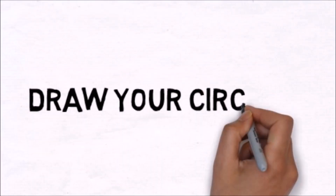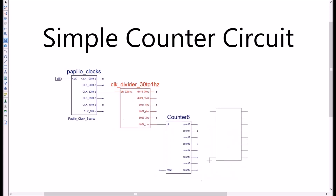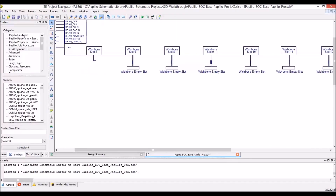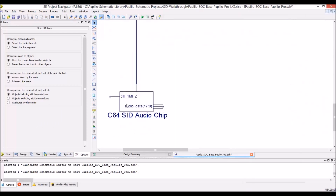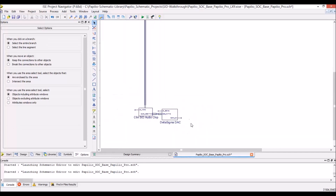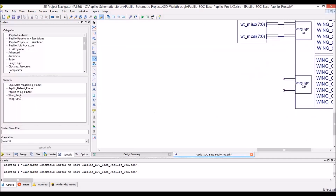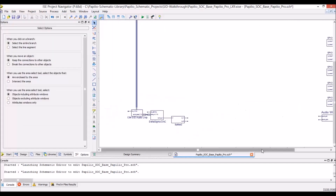Our easy to use Design Lab software allows you to simply draw circuits — everything from simple counter circuits to something more complicated like a system on chip design, using an Arduino compatible soft processor and adding cool peripherals like a Commodore 64 SID audio chip, all connected to a wishbone bus, all drag and drop, easy to add and build your own custom system.